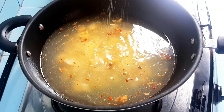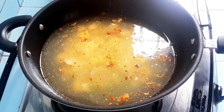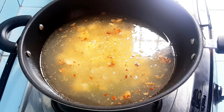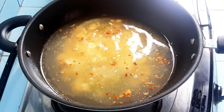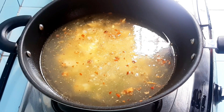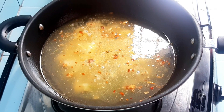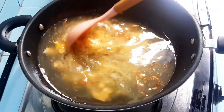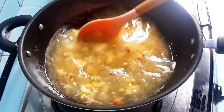As usual, add water and seasoning — like Masako, Royco, or any other brand. Then also add salt, sugar, and optionally you can add pepsin or MSG. Wait until it boils, then put in the bones. I forgot to record the moment of adding the bones, but basically just put them in.